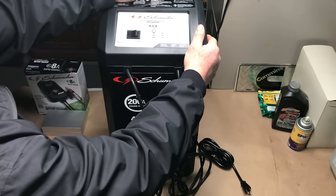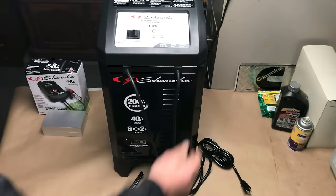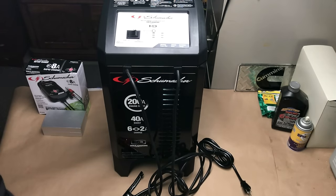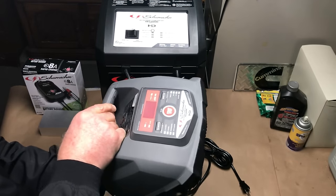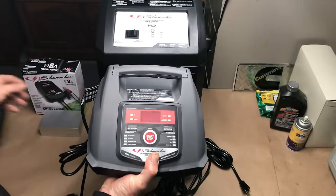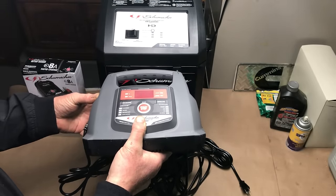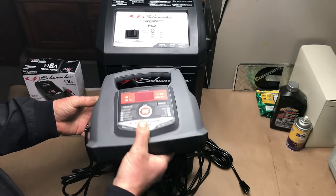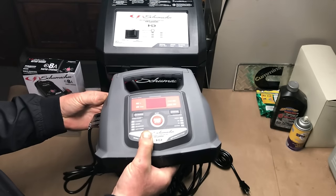We put these out for the holidays because they make great gifts. And the trickle charger — there's not much more to say about that: hook it up and next thing you know your battery is charged and being maintained. You can use it on your RV or anything. Let's go try this out.